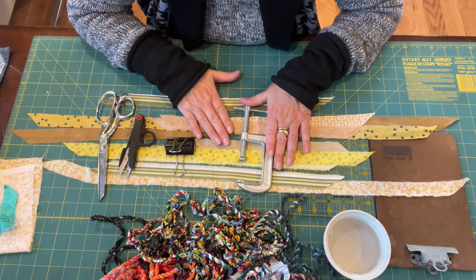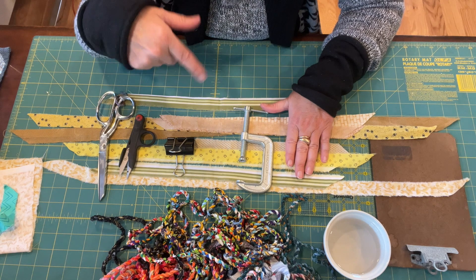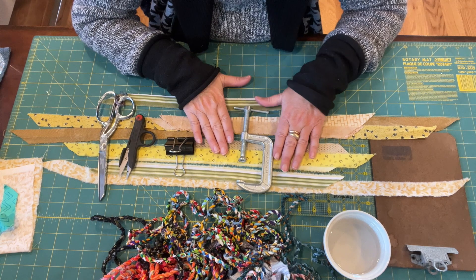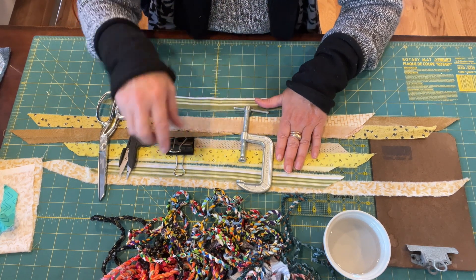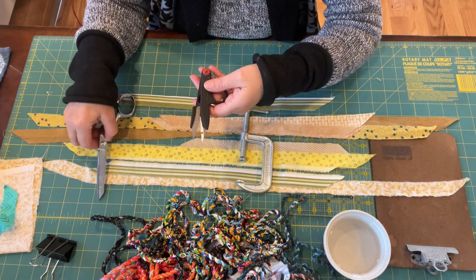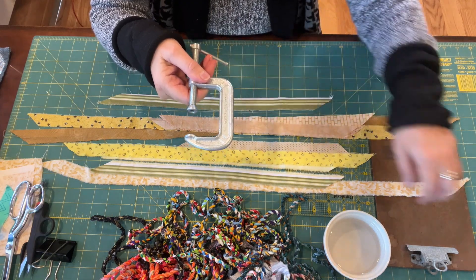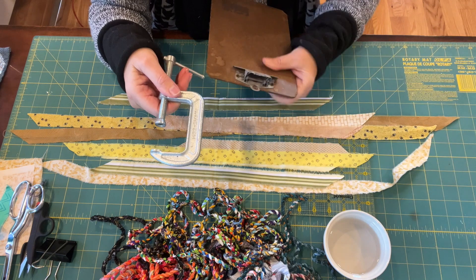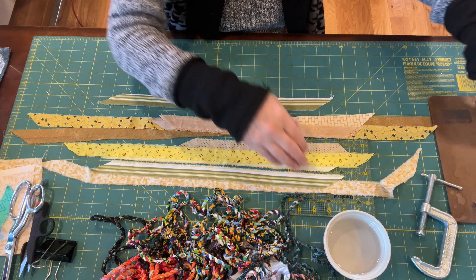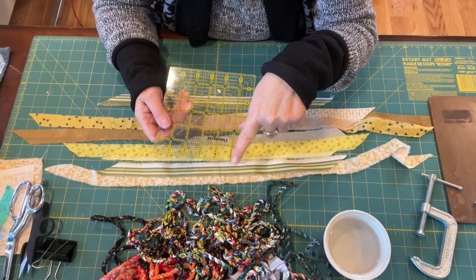First thing we're going to do is go over the supplies, and I am going to put in the description box below a list of the supplies that I use. So of course you're going to need fabric, and we're going to talk about that last. You need a clip, you need scissors or fabric nips, a clamp if you want to sit at a table and do this, or a clipboard. I like to use the clipboard because it's portable. You're going to need a ruler if you don't have a good eye for cutting your strips.